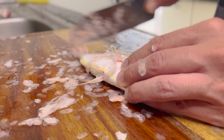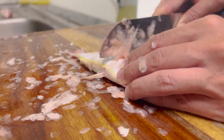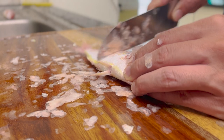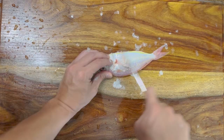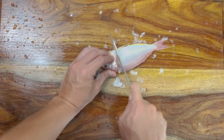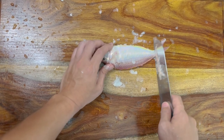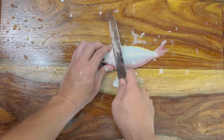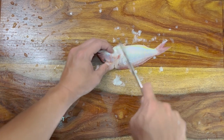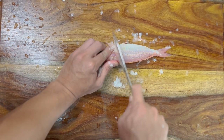The Chennai fisherman told me Sankara is a very tasty fish, so I'm very excited to eat it. The scales are also easy to remove. The point is to go from tail to head, then remove like this. That's how to easily remove the scales.